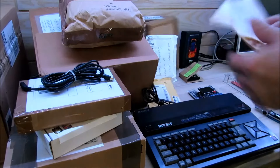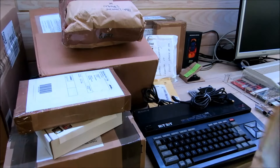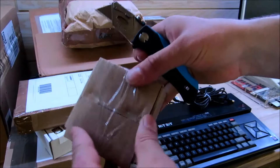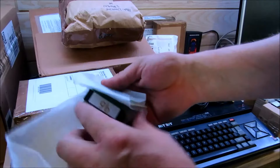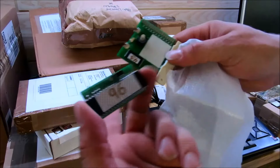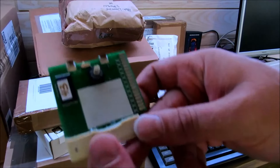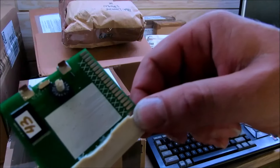Dann haben wir hier ein Päckchen aus Spanien. Das ist der Vectrex Burner-Dumper, und der wurde mir umprogrammiert, damit er kompatibel ist zu dem hier: das hier ist eine Multi-Flashcard für den Atari Lynx, also mehrere Spiele drauf, für den Lynx bis zu 16.